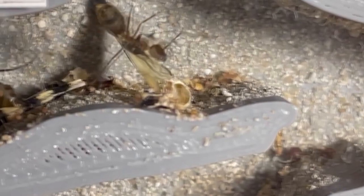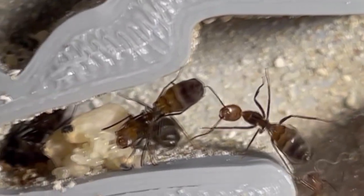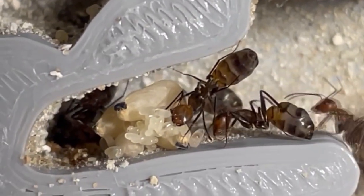We have tested every single ant farm with common beginner-friendly ant species for three years before launching it onto the market. Look at all that brood — lots of eggs, larvae and pupae.